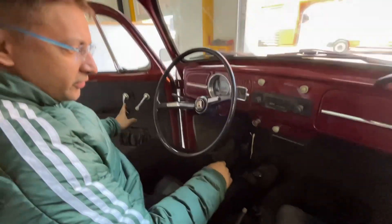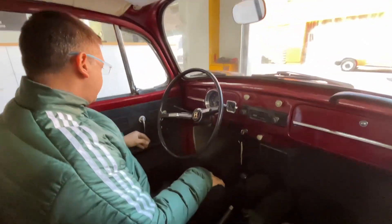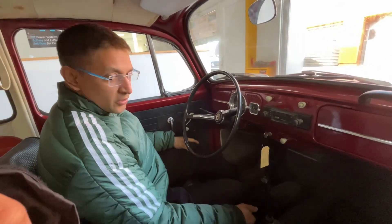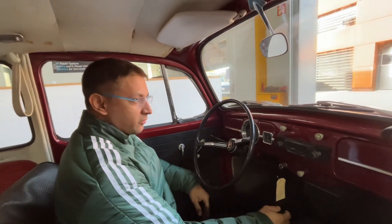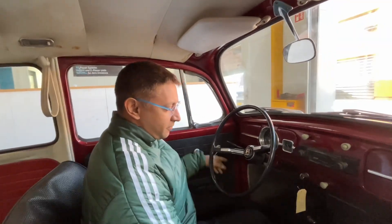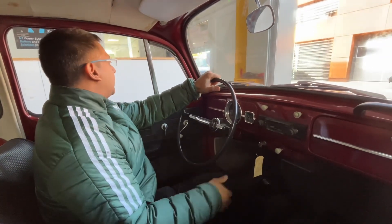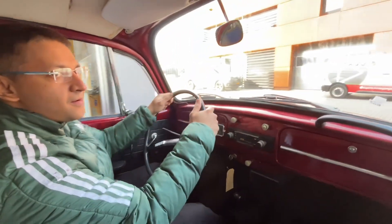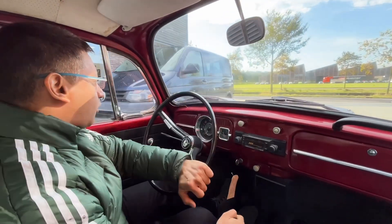Starting this car is extremely simple — you just turn the key, and once you turn the key the car is operational. You use all the gears just like a regular Beetle. There are no seatbelts because this is quite an old classic car. You release the handbrake and start to drive. We'll go for a small round around the corner.